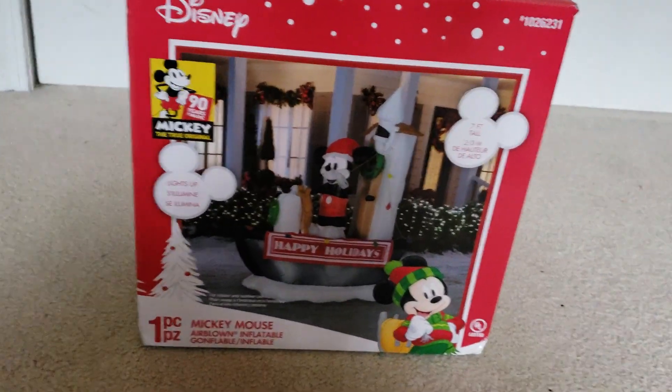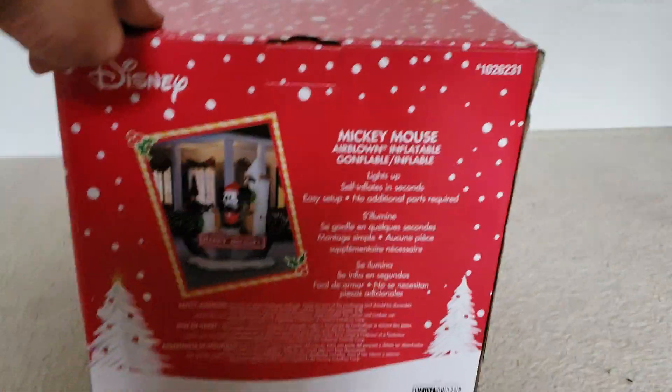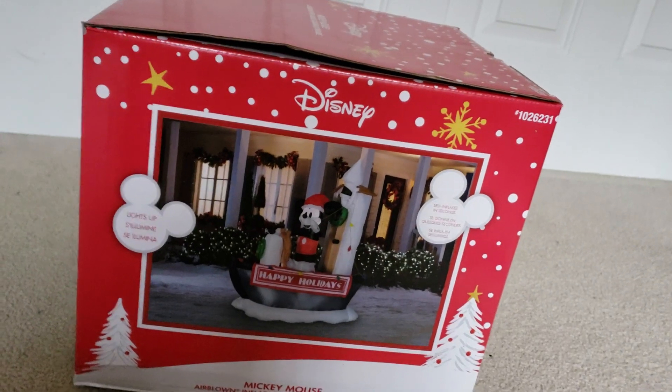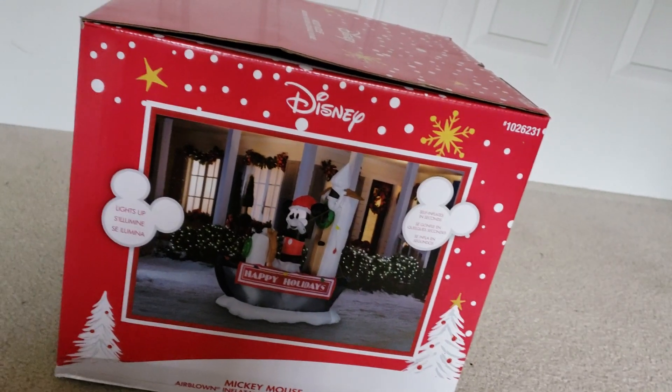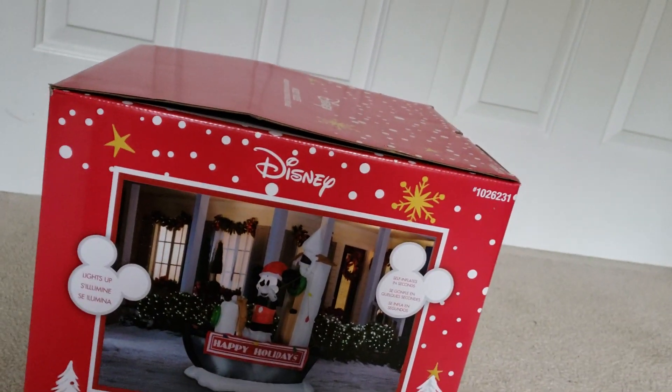I'm planning to get Mickey and Pluto soon, hopefully. This is my first Mickey Mouse inflatable in forever, which is nice. I also plan to get a couple others — only get one from Home Depot, maybe two or three from Walmart. There are so many good Lowe's designs this year that I like.